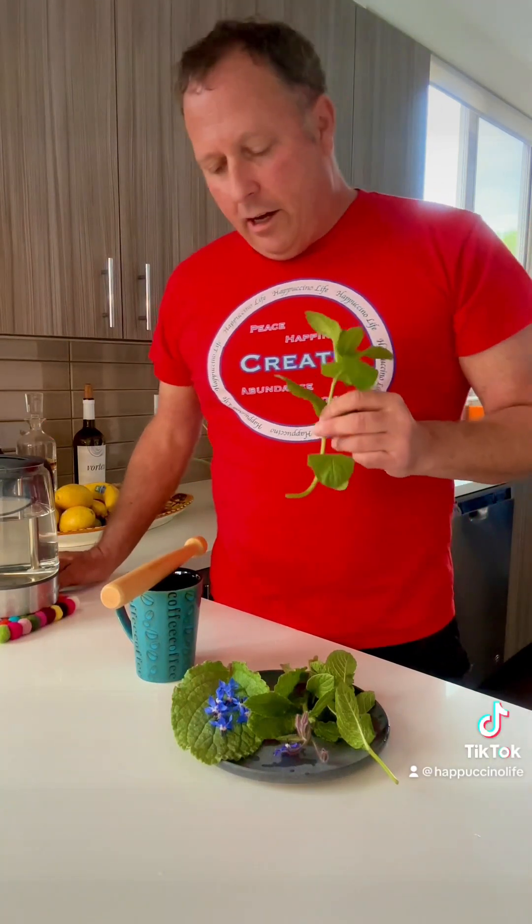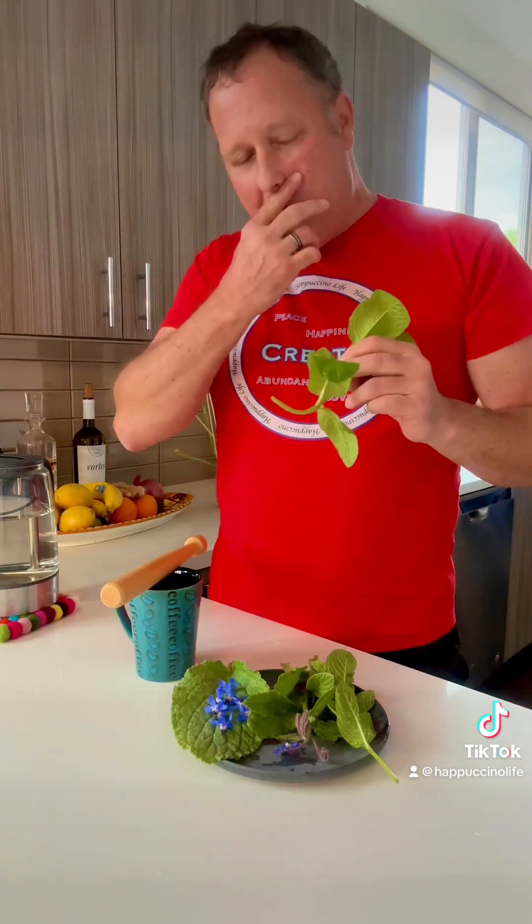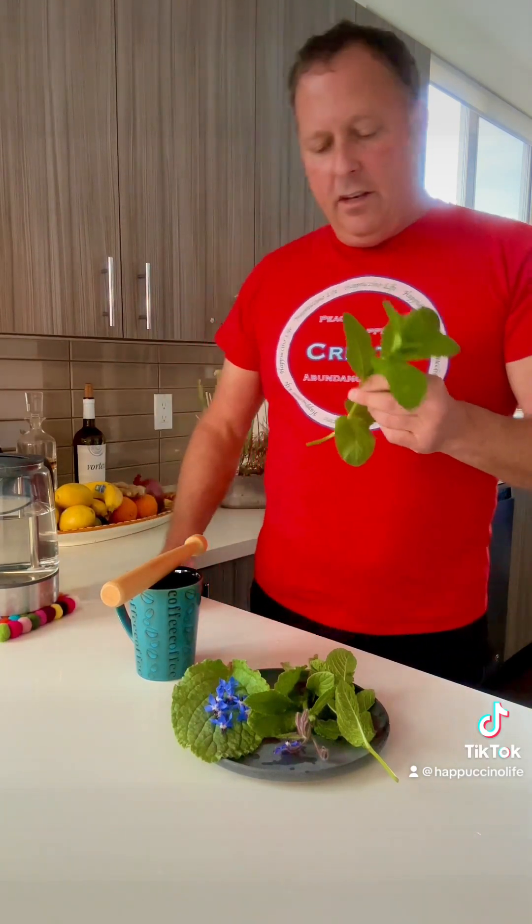Hello my friends, Daryl from Hapuchino Life here. I love making tea from the garden. It's quite simple.